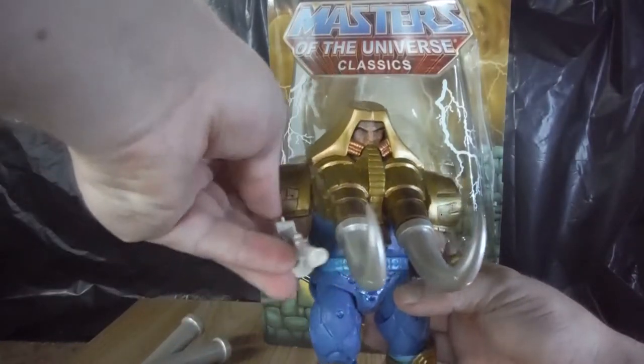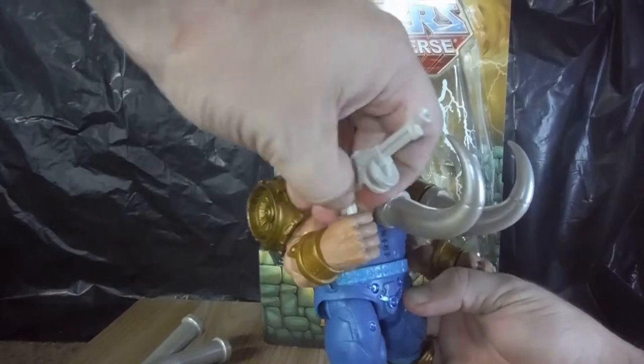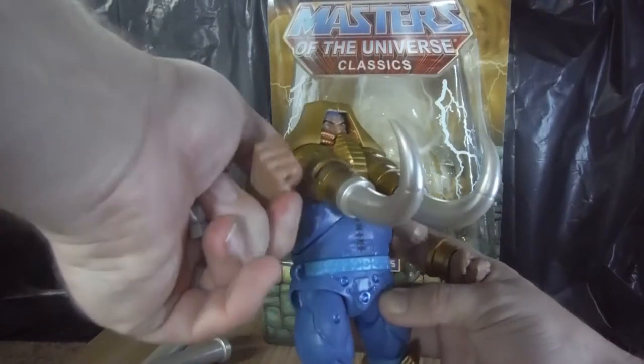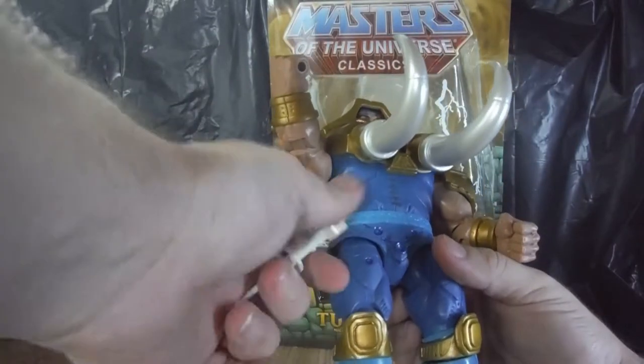He also comes with a laser pistol, which is removable, and he can store it on this little loop on his belt, which is quite nice.